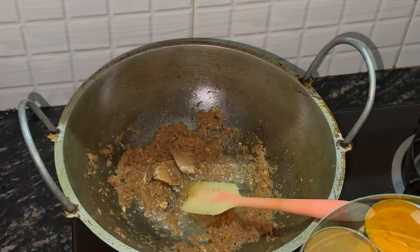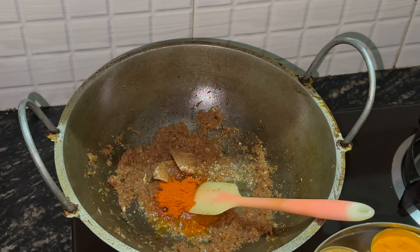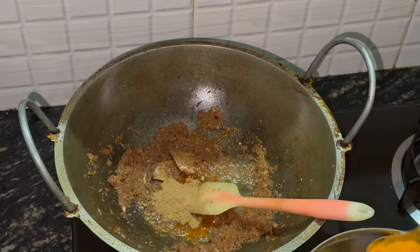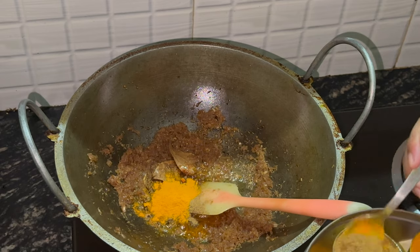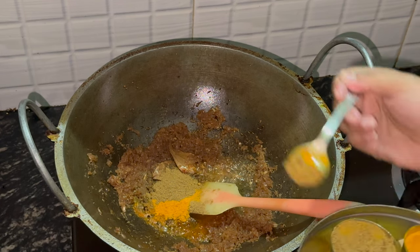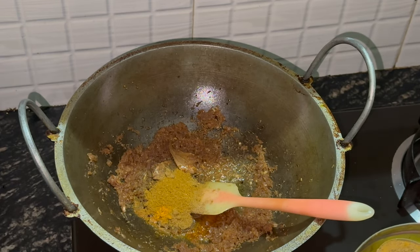Now the spices are going in. Chilli powder — a good two teaspoons. It's going to be nice and spicy; if you like it really hot, add about three teaspoons — like madras strength. And now some coriander — about two teaspoons going in. Just one teaspoon of turmeric powder. And this is the Bangladeshi spice, which is the panch peran. In England you can get it in whole spice form, but you just need to grind it up. And this is cumin — just less than one teaspoon of cumin powder.